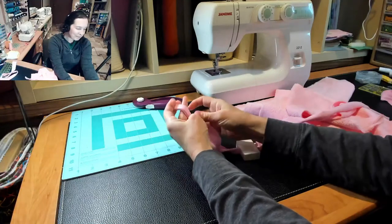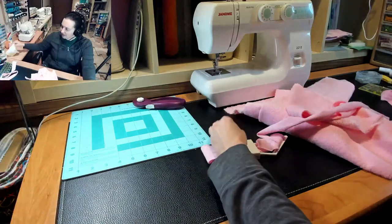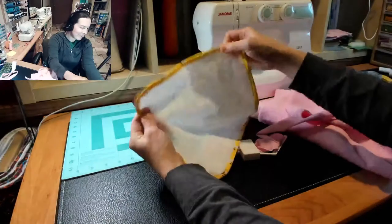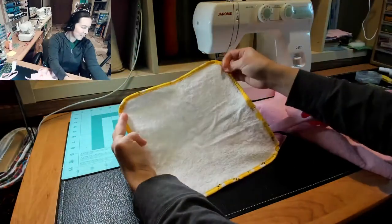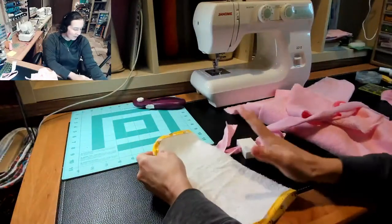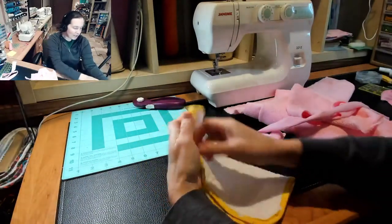For knit it's the same — it doesn't hold as well, but you would just wrap it over the corner and sew it around the outside, stretching it a little bit around the corner so it lays flat. I'm only gonna be using that today for the little matching washcloth, but I will show that technique. It's similar to the washcloth we made before — it's just a bias tape around the outside of a piece of terry, and that method is used for a lot of hooded towels as well.